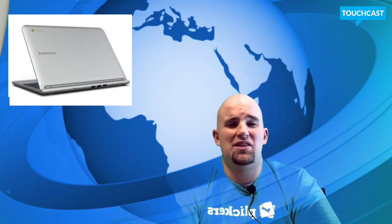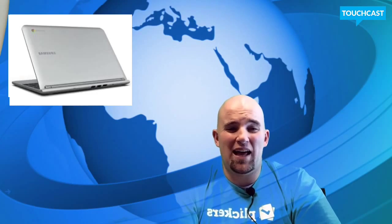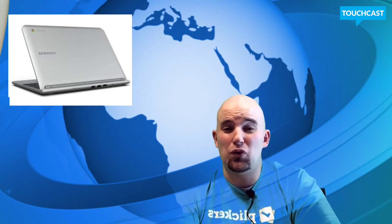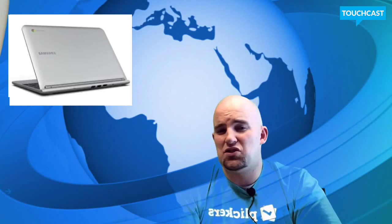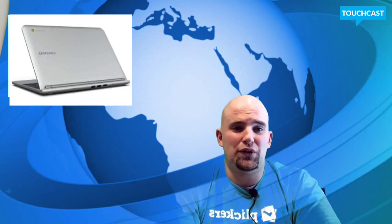The other key with Chromebooks is you've really got to have internet access. If your internet's not good or it's spotty, a Chromebook's probably not a good option, because there's really nothing you can do with it without internet. And I think that's an issue people have to really take into account — if your internet fails, what are you going to do?